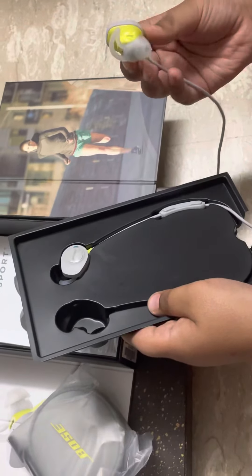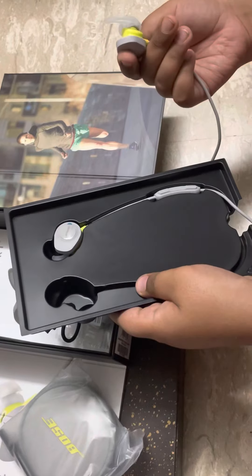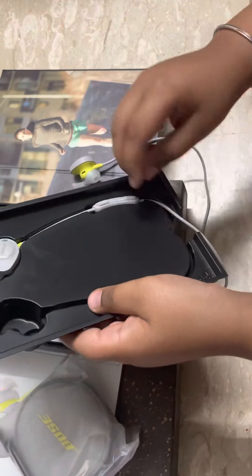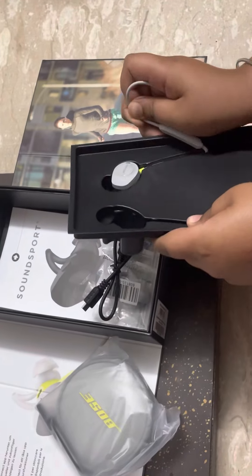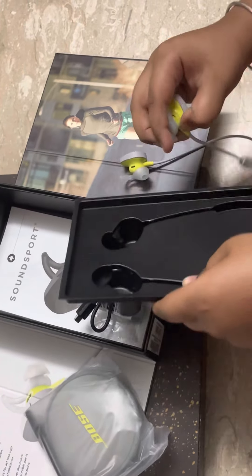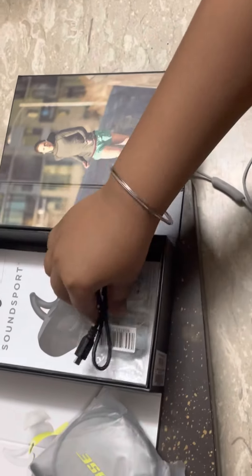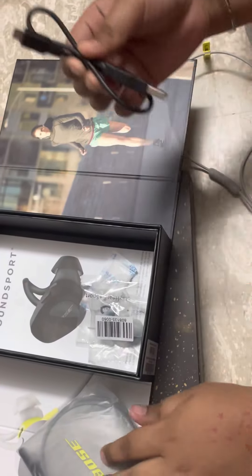There is a neon yellow color and a silver color. Here they are — let's unbox this.